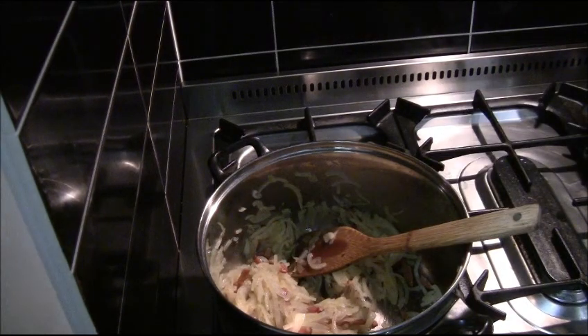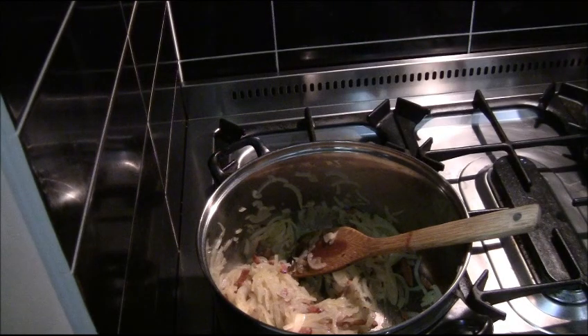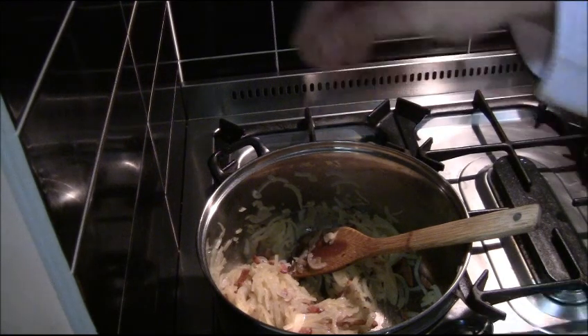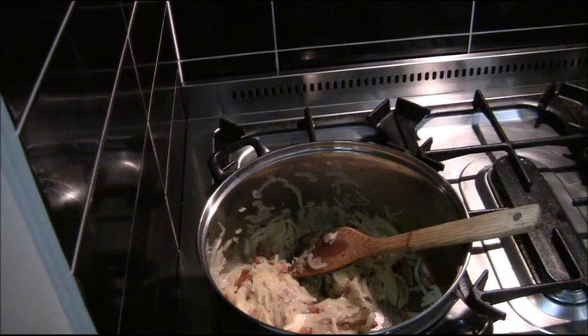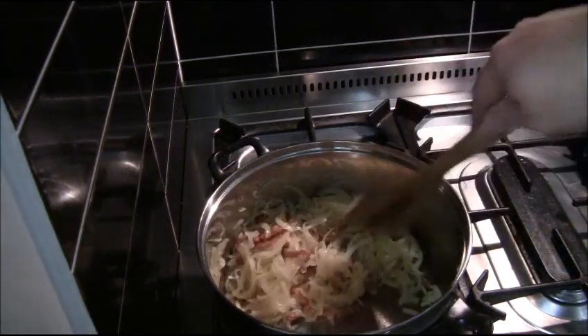A trick I learned for caramelising onions — in the beginning stage, add a little bit of salt. The salt helps draw the natural moisture out of the onion, and that moisture has sugars in it, which helps it caramelise. I find once I've added the salt, it actually caramelises a lot faster than it usually would.